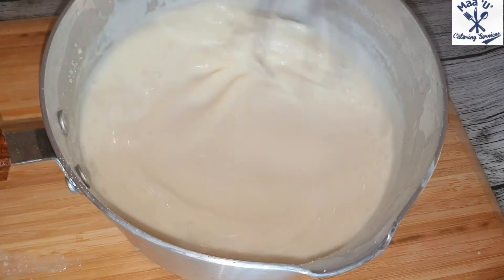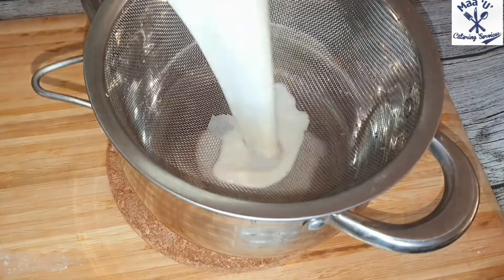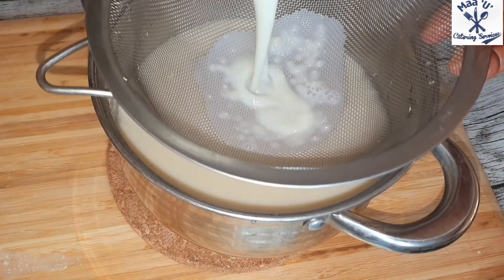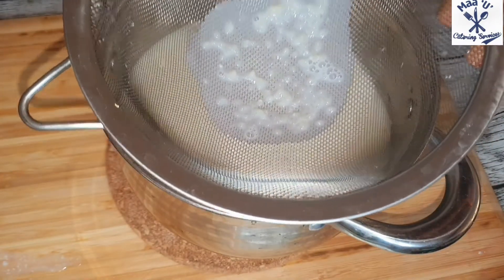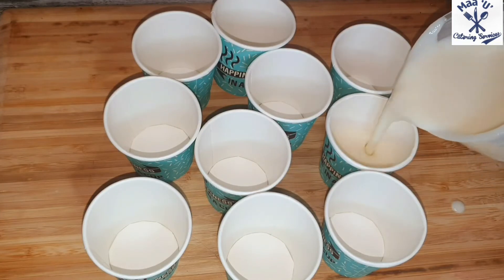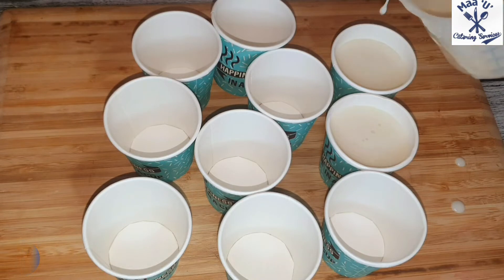After mixing everything, strain it — you need to strain it; we don't need the lumps. Once it's nice, transfer it to your plastic cups, the ones you're going to use to store it in your freezer.